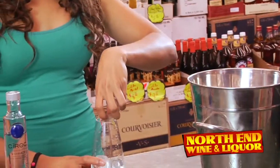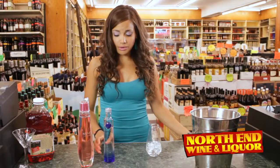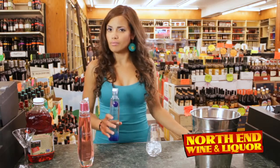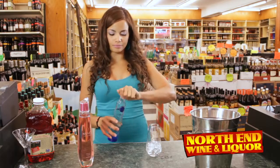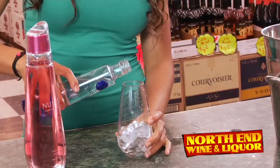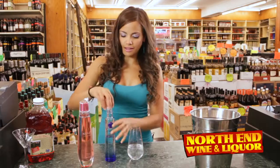First, of course, always ice your glass. Now we're going to add about two ounces of chilled vodka. Remember, you want it to be chilled already. My assistant already chilled it for me. Two ounces of that.